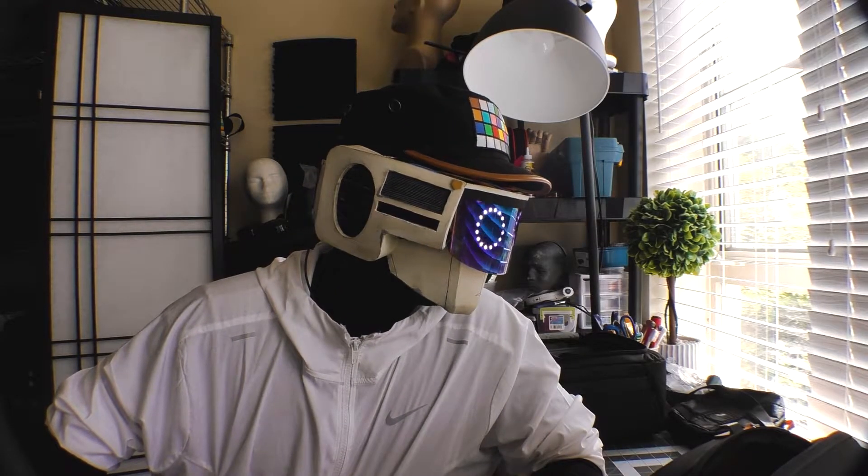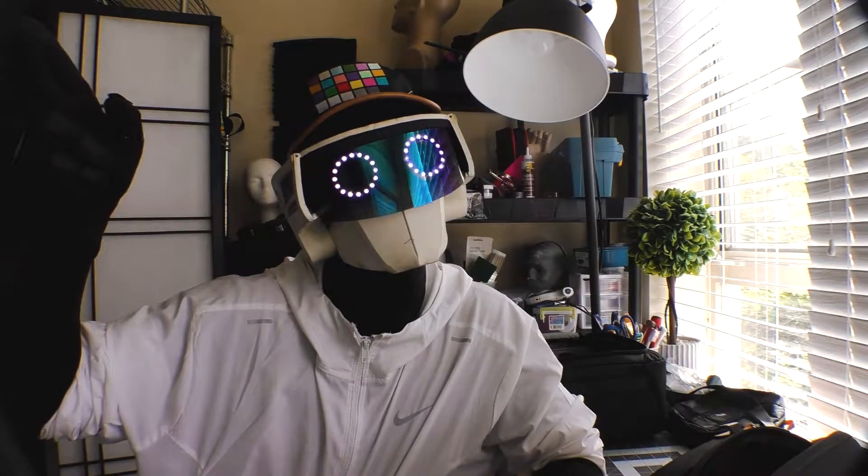Well, that was a fun little film experiment. Time to get to packing the rest of it. See you next time.